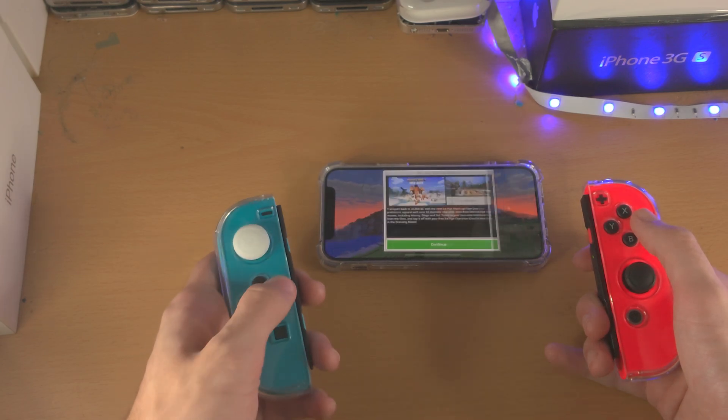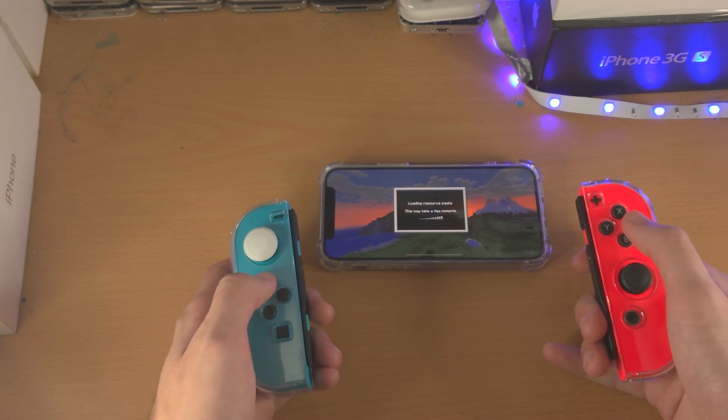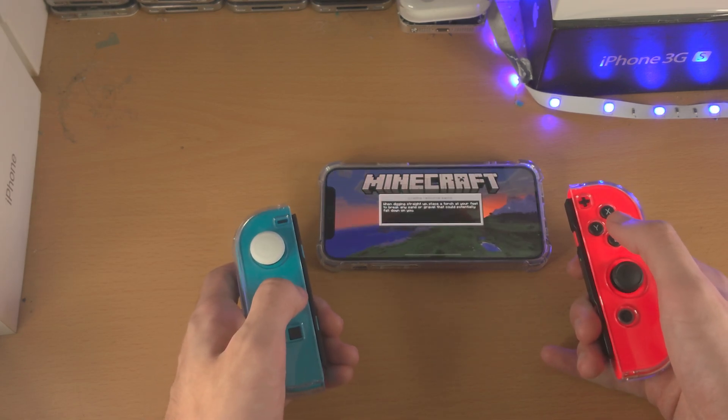And actually it does — look at that. You can see I'm using my D-pad and of course it's going to load a thousand things. But yeah, actually you can play Minecraft with your Joy-Cons. That's actually really cool.